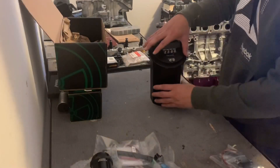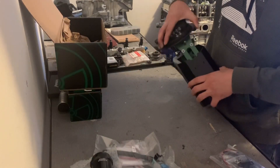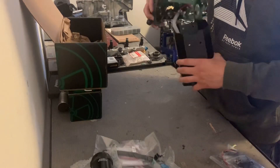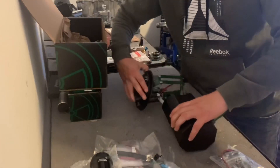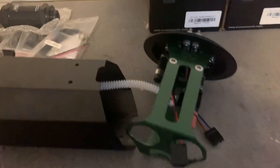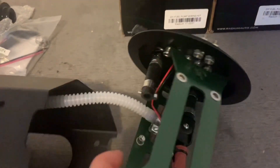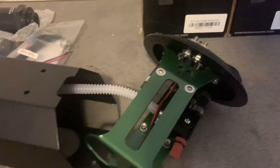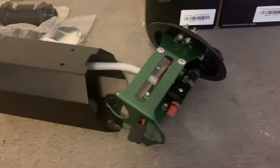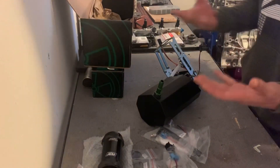So here's the case. Let's open it up — and here's the rest of it. So here's what it looks like. They already came hooked in there.